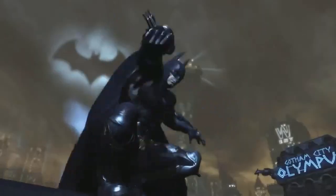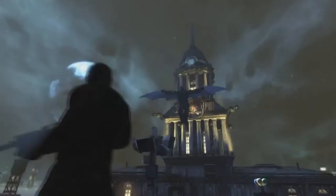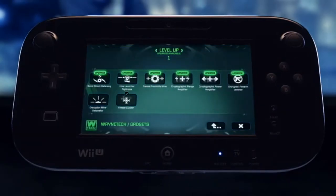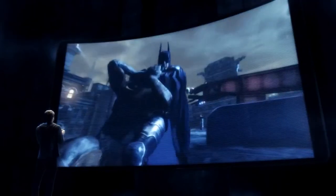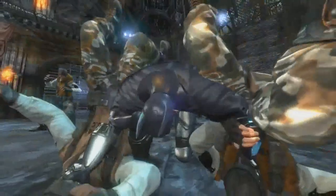To survive Arkham City, you'll need to use stealth, gadgets, and brute force. With the Wii U's new controller, you'll have access to Batman's entire arsenal with a touch of a finger. The most immersive Batman experience has arrived.